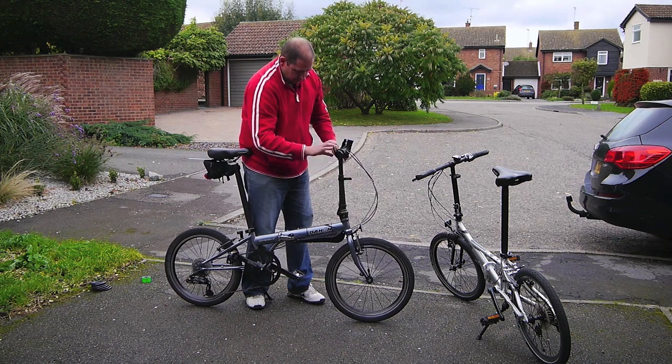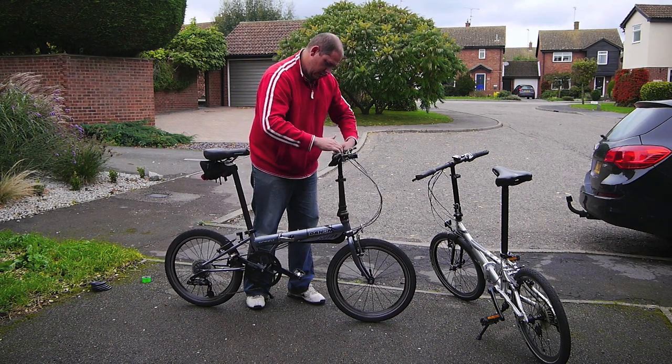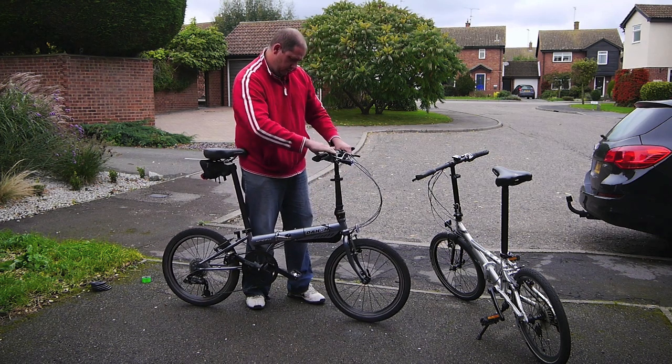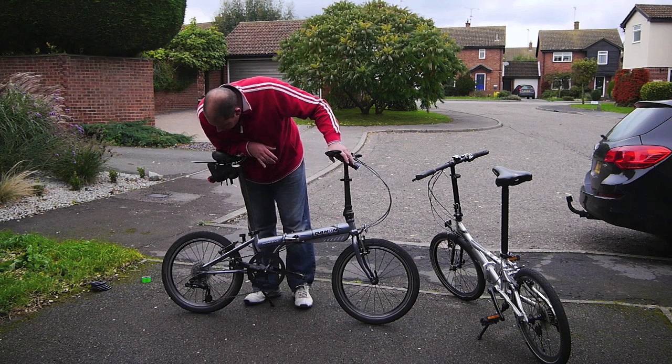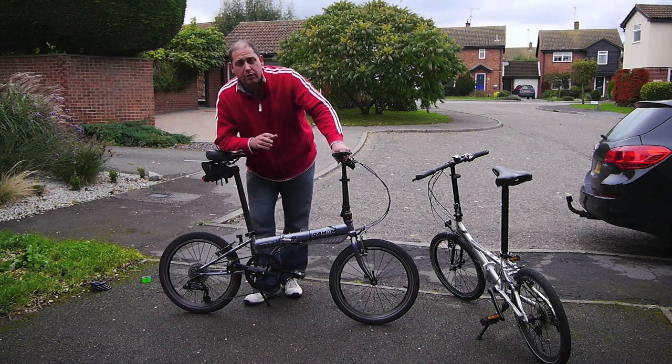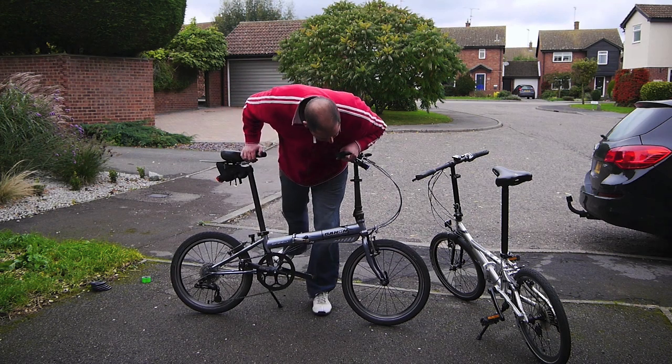I'm just going to drop that handlebar down a little bit and then flip that forward to about there. This bike apparently ships with Schwalbe Big Apple tyres but I've just got Schwalbe Marathon Plus tyres on it.